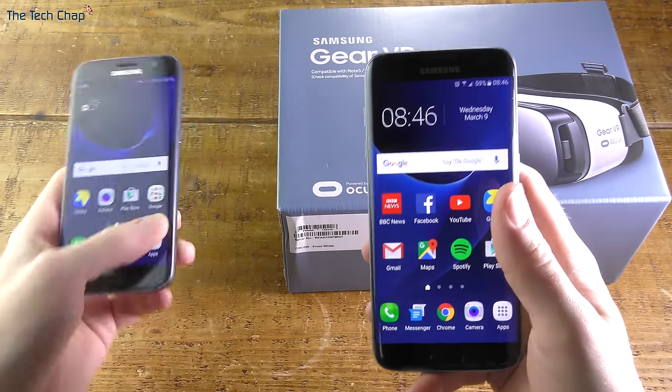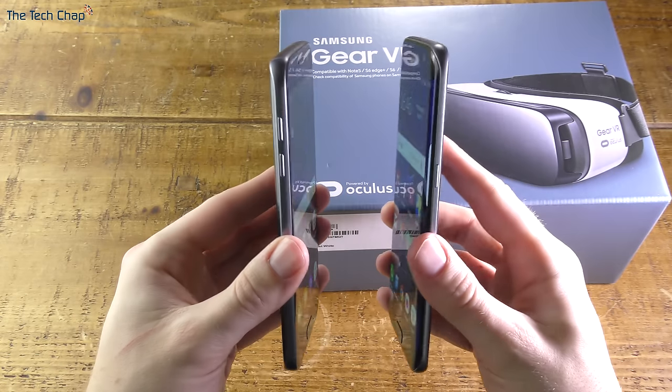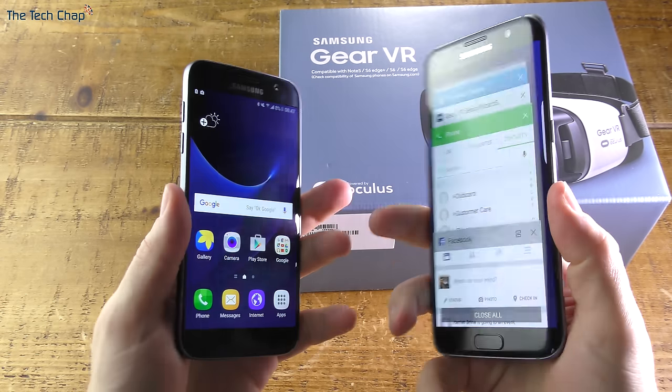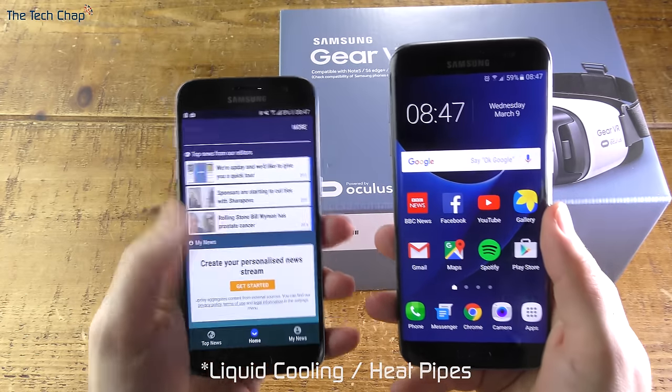You can use this with the Galaxy Note 5, S6, S6 Edge Plus, or the new S7 or S7 Edge. The best phone is probably the S7 as it has the highest pixel per inch density and therefore will be the sharpest. Both new devices also have built-in liquid cooling, which might help keep things cool.